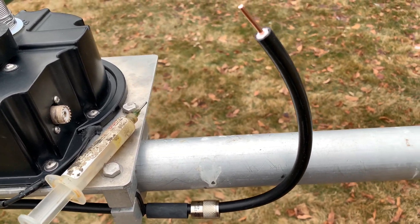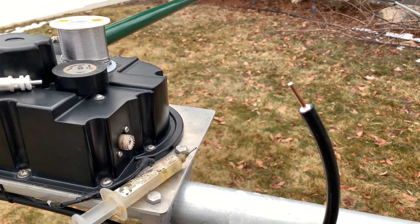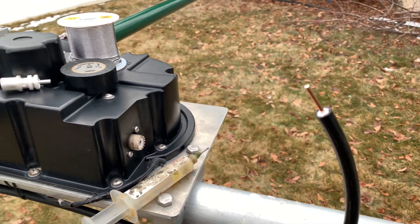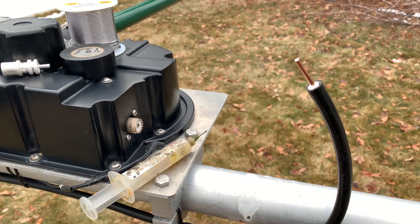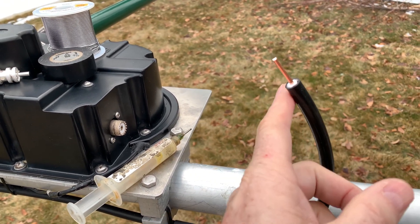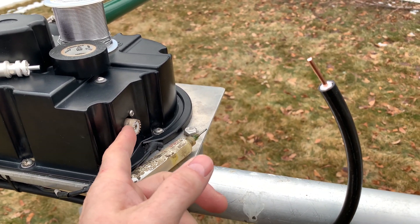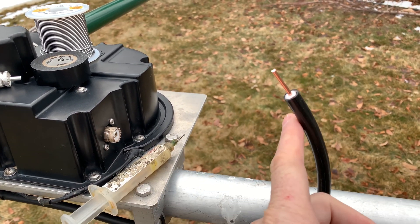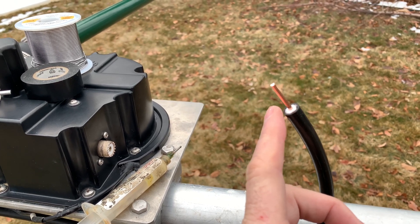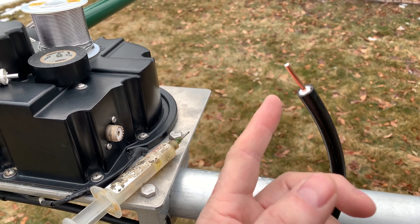I'm a one-man show here so I can't video everything while I'm doing it, but I'll go in steps. This is the center EHU on a DB18 and I'm replacing the connector. I didn't like the shape it was in after two and a half years — it was actually an Amphenol crimp-on, and I'm replacing it with a solder type.